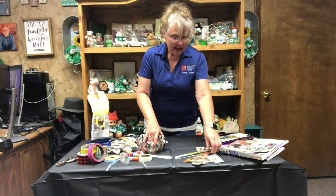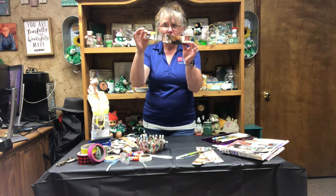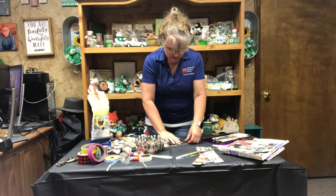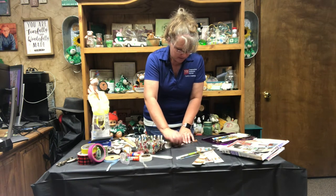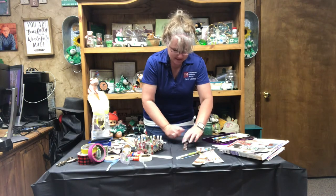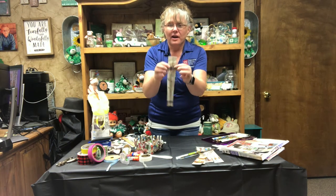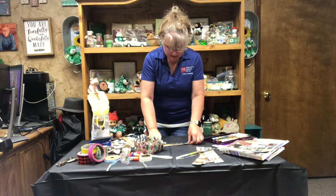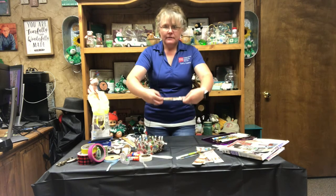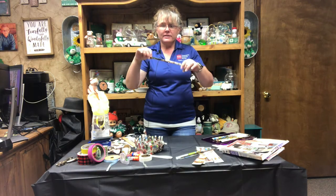What I have found works best for the basket is to do about a two-inch strip, and then you can see which way you want to fold it based on the colors. I like all of these dark colors on this side, just more colorful than the other side. So fold it in half trying to line the edges up and get it semi-straight. Then open it and fold your edges into the crease, and then fold it back in half so that all of your raw edges are to the inside.